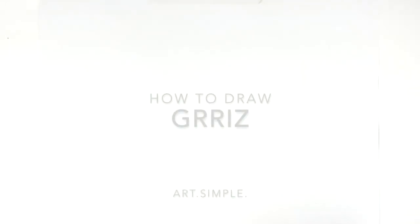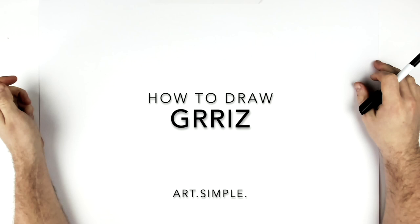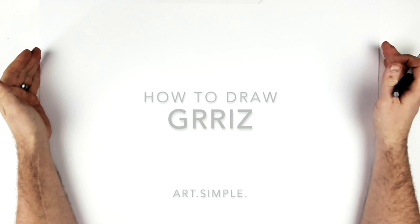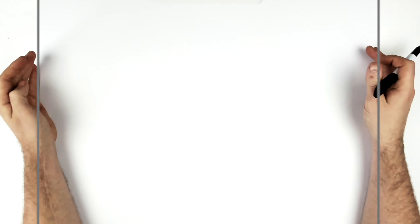What's up everyone, welcome back to another drawing tutorial. I think this is the first Fortnite character I've ever drawn — I'm not sure if that's true, but I thought this guy looked cool. He's a new character I think, so let's give it a go. Grizz or Grease, on our landscape page — use a pencil and eraser and hit pause if I go too fast.